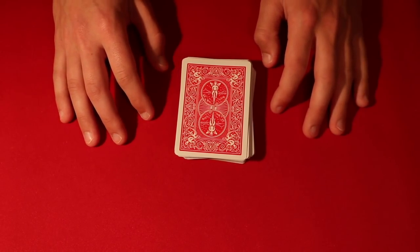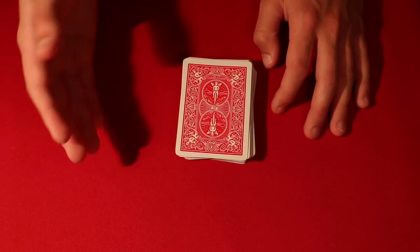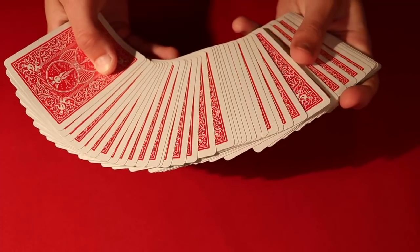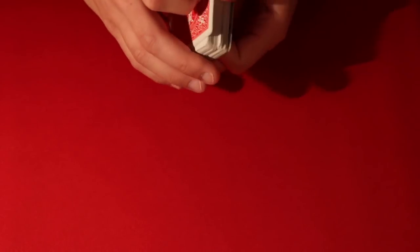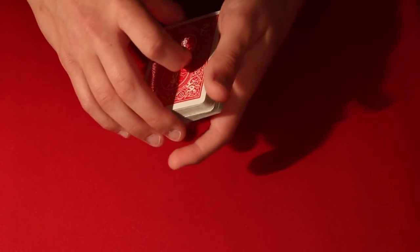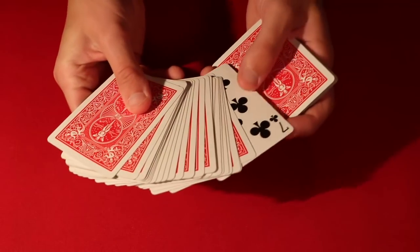So the first tutorial is the impromptu trick with a borrowed deck. You can take a borrowed deck and the spectators are really going to be impressed. To start, let's say the spectator gives you the deck. While they're not looking, all you want to do is flip over the bottom card — that's pretty much the setup. Then you cut the deck in half and hold a pinky break. So the top half of the deck is sandwiched with a card that's face up on the bottom, and you hold that pinky break.